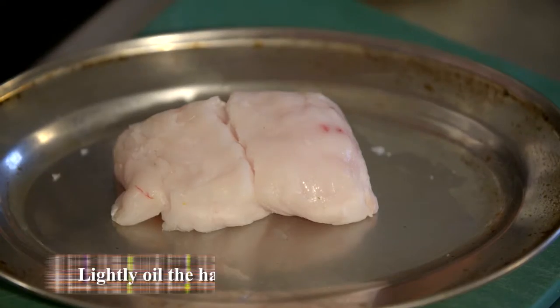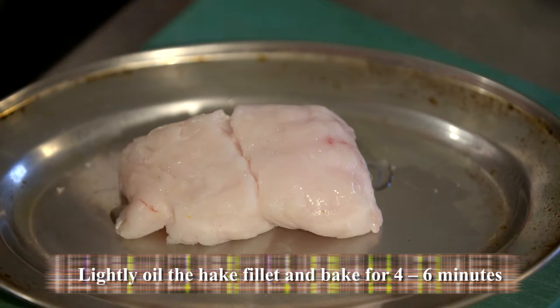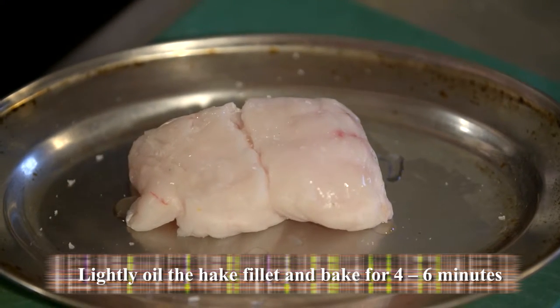Now we're on to the fish — nice and easy. Just a little touch of rapeseed oil, a little touch of salt, and then that initially goes in the oven just for four minutes, just to start it off before we put the crumb on.